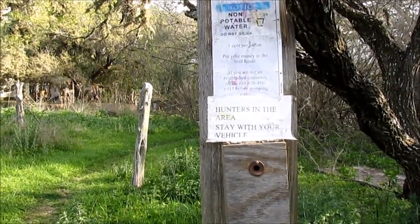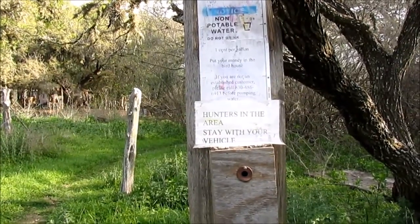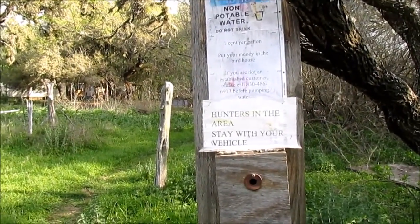The sign says do not drink, one cent per gallon, put your money in the birdhouse. They also have a customer service telephone number for you if you've never pumped here before.